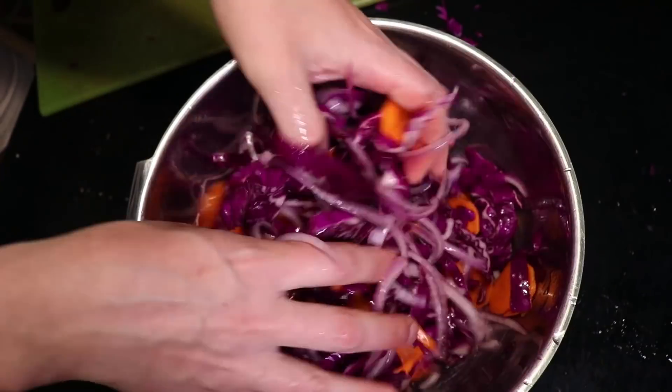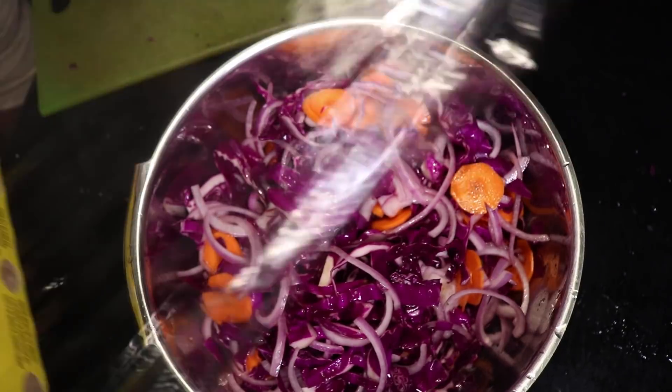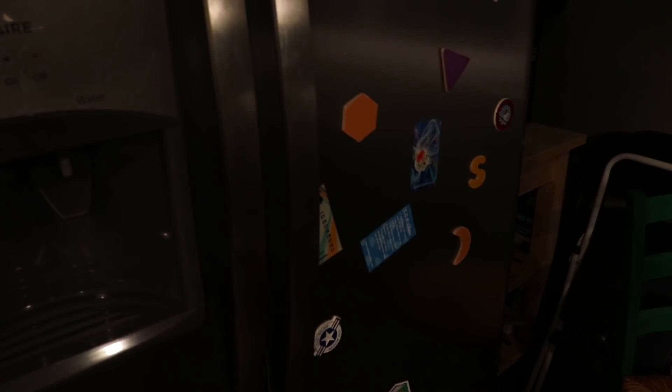Don't think that your veggies have to be submerged in the pickling liquid. They just need to be coated. Now, these are not the kind of pickles that you can put in a jar in the basement. We didn't sterilize our instruments or anything. These have to stay in the fridge. They'll taste pretty good after a few hours in there.